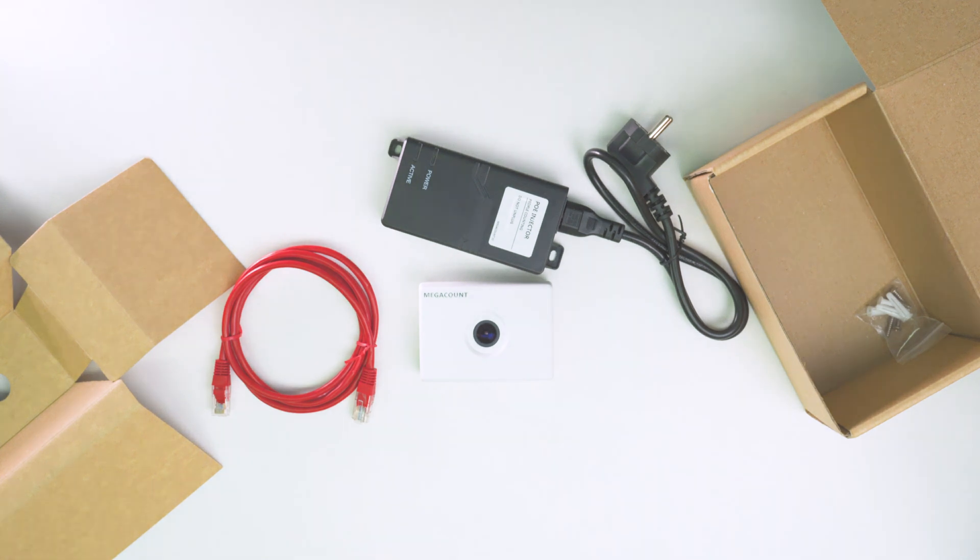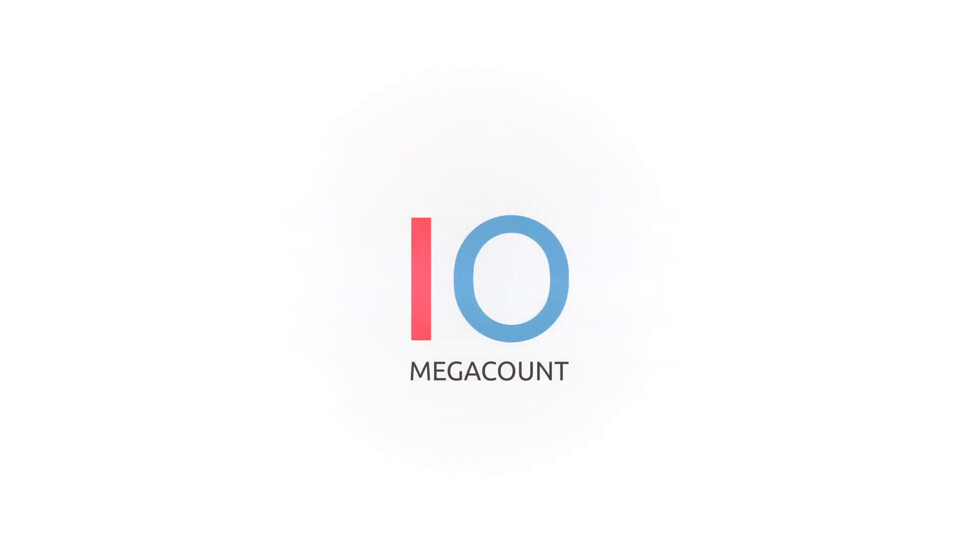Developed by Megacount. We'll see you next time.